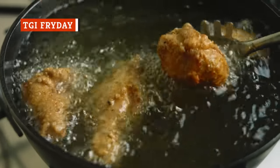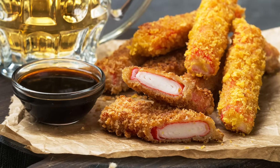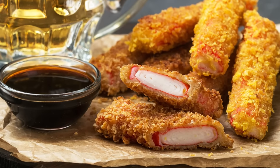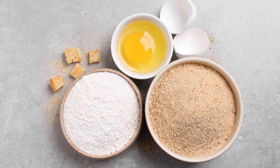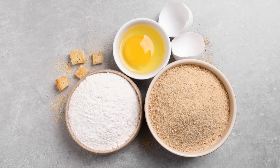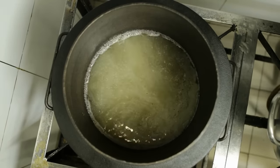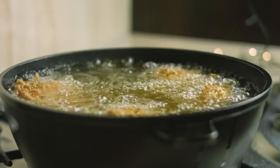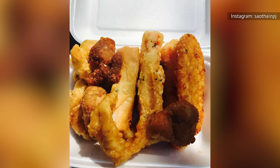Almost everything tastes better when it's deep-fried, and imitation crab is no different. If you're looking for a crispy dish, start by coating the protein just like you would to make fried chicken or pork cutlets. Separate beaten eggs into one bowl, flour in a second, and panko breadcrumbs in a third. Then coat the imitation crab in flour, egg, and panko. Once the pieces are ready and the oil has reached around 350 degrees Fahrenheit, carefully drop in the crab. These should only take about a minute to fry, so be careful to avoid overcooking. Once they're done, serve them with your favorite sauce for a crunchy snack.